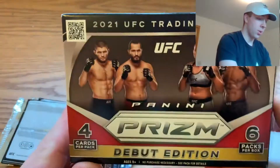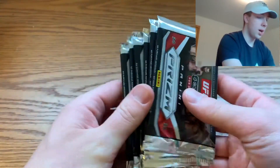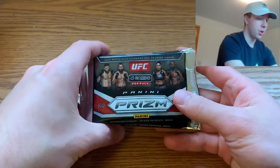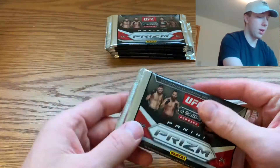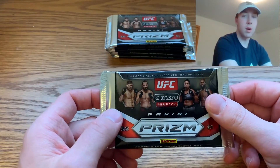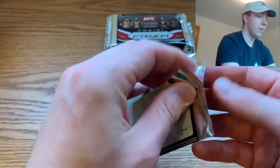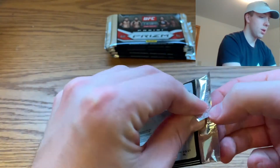As you can see on the box, it comes with four cards per pack and there are six packs per box. These were retailing for right around $20 each. The resale value has come down a whole bunch — when they first started it was up near close to $100 or over, but now you can get some around $50, which is a substantial drop.